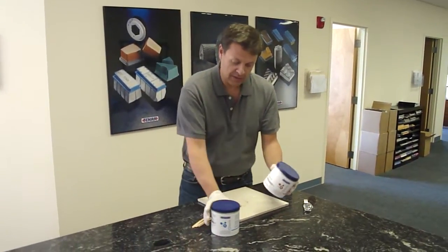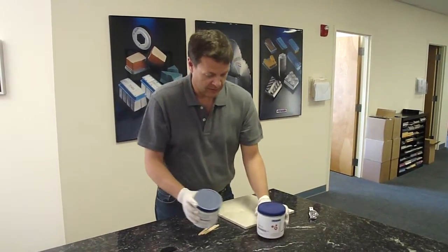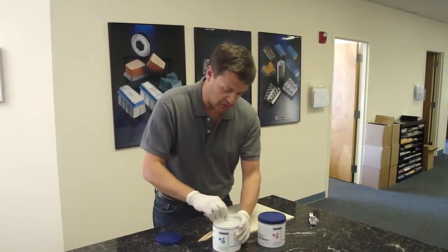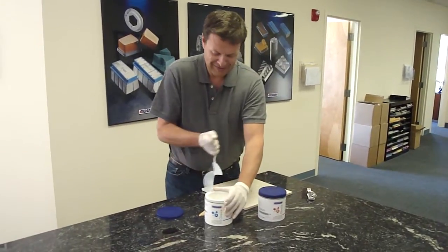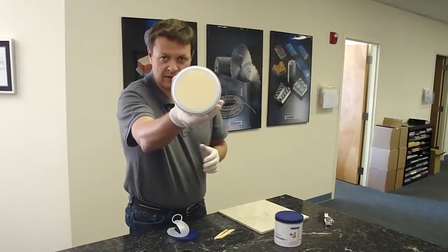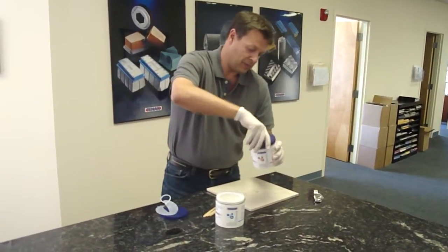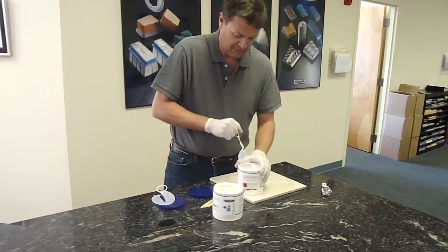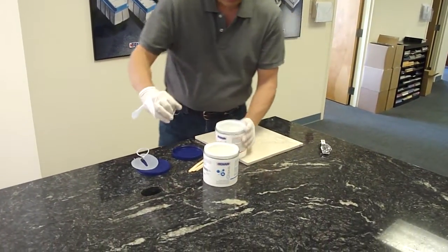The way we did it is to have the right amount of part A with the right amount of part B. You need to open up part A and as you can see, it's this consistency — it's kind of knife-grade and very transparent. Open up part B, and part B instead is kind of liquid.